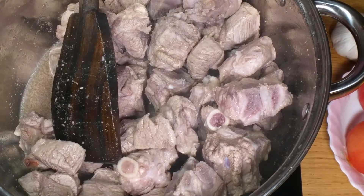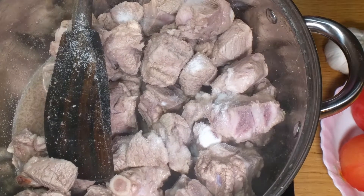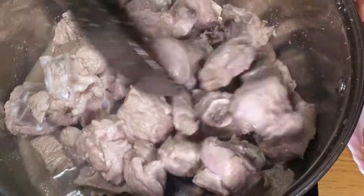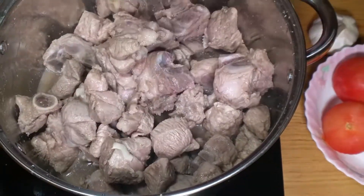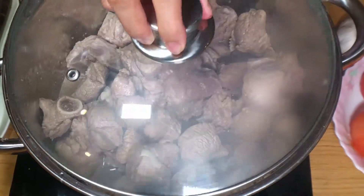Next I'm going to add in one heaped teaspoon of salt, or to taste. I'm going to cover this now and cook it for 15 to 20 minutes on medium heat.